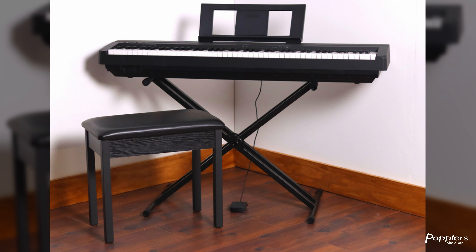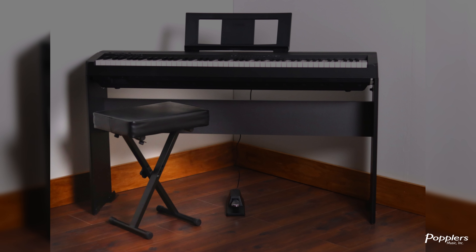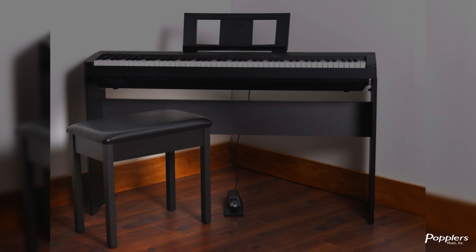The P45 has a few different ways that you can set up the piano. You can set up the P45 with a classic X-stand or with a stylish side stand. There are two popular benches that go with the P45: the classic X-bench or the wooden BB-1 bench.